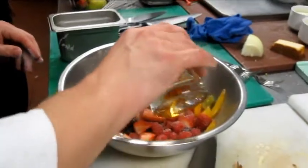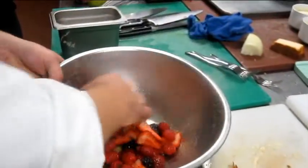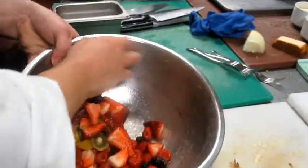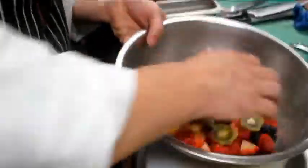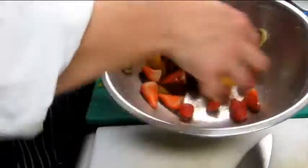And then a little bit more grandma. So we'll let this marinate for a second and let it hang out.